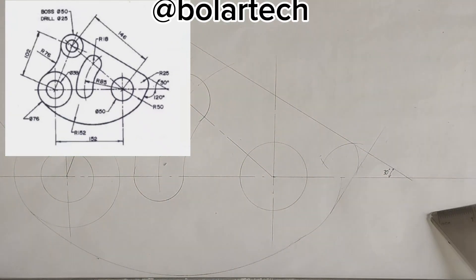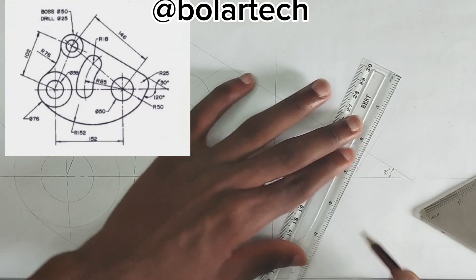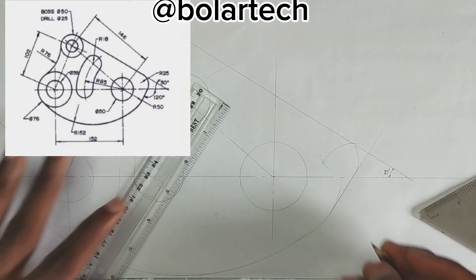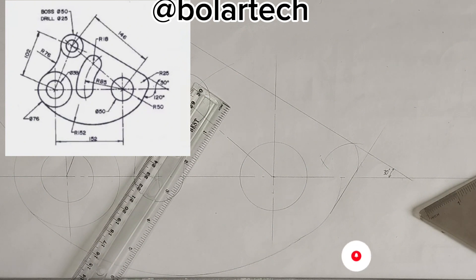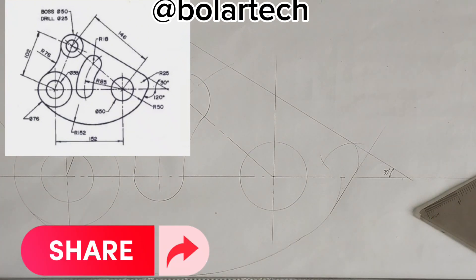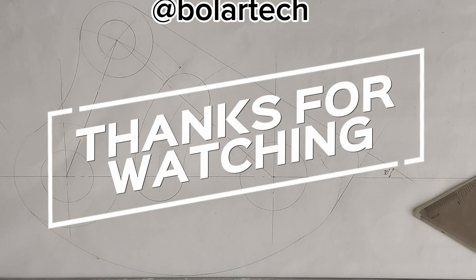That is actually the solution to this particular tangential problem we have been given right on the screen. Don't forget to hit the subscribe button and share with your friends that might also need it. Thanks for watching. Peace. I'll see you in the next video.